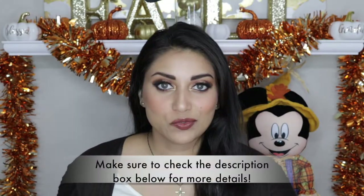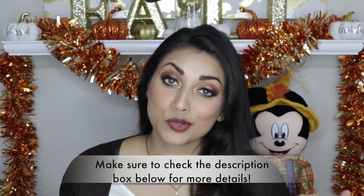Hi guys! Welcome back to my channel. Today I wanted to film my Thanksgiving makeup tutorial for you guys.